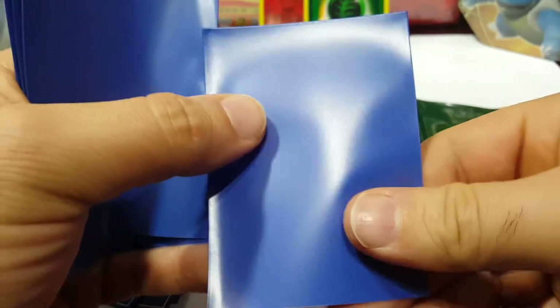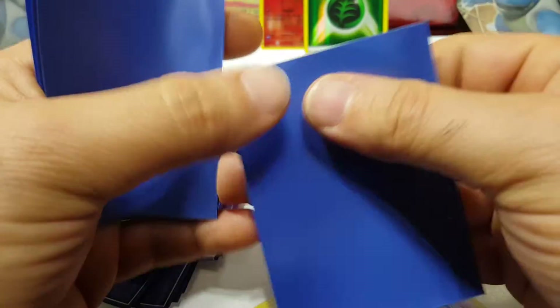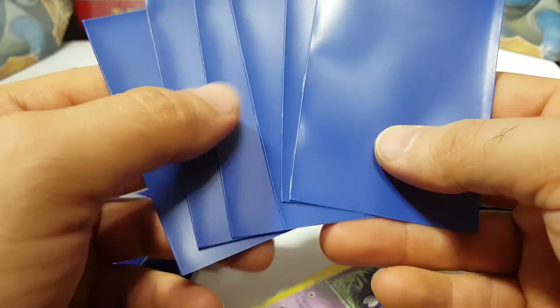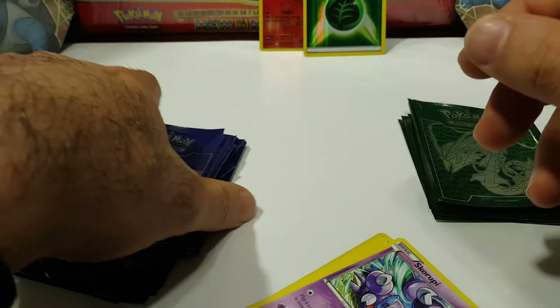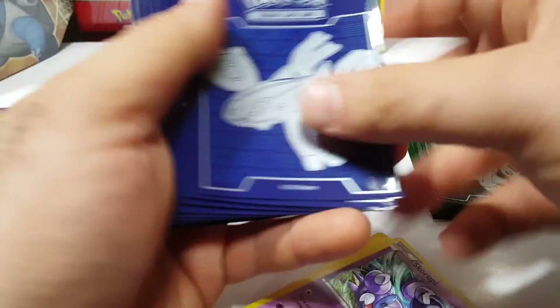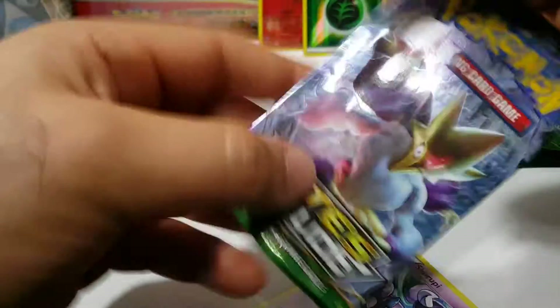They put the good sleeves on the bottom so when you're looking at it, but they don't show you everything. Then they didn't have enough so they said let's use these blue sleeves. I saw these last time — they don't even have Ultra Pro or anything on them. Look at these — you could just break it open if you want. I wouldn't use these for protection, but it's cool that they include them if you need extra sleeves.